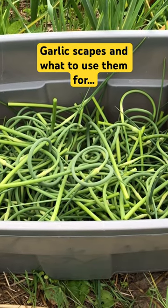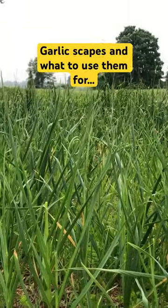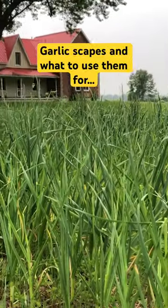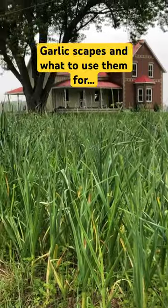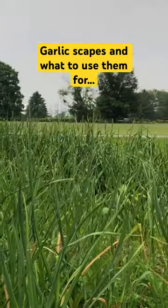Hi everyone, I'm Sandra from Hutchings Farm and today I am harvesting garlic scapes. You need to harvest the scape because it helps all the nutrients go into your garlic clove.